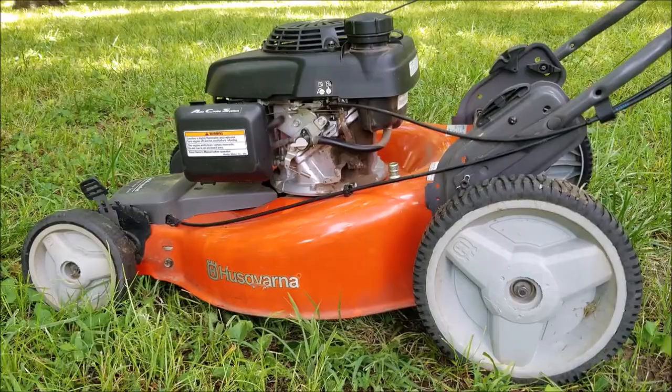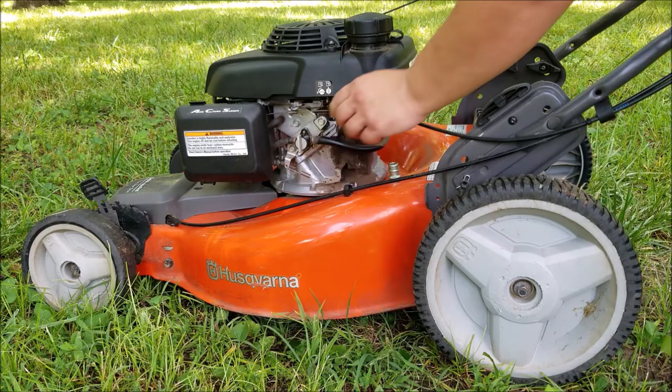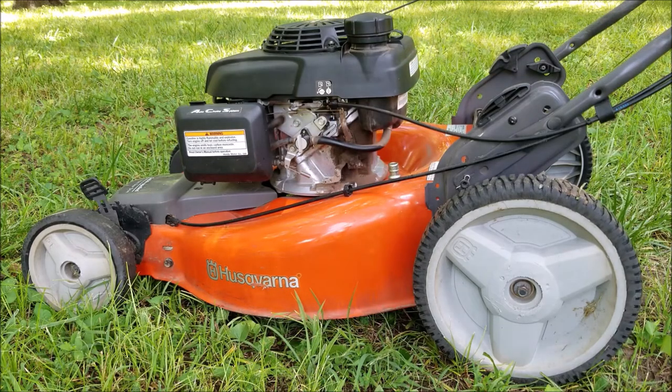Another reason why the spark plug would foul up with carbon would be that the rings are damaged and the engine is burning oil. This would be the case if we saw blue smoke coming out of the muffler on startup — however there wasn't any smoke in this case. So that's not the problem here.